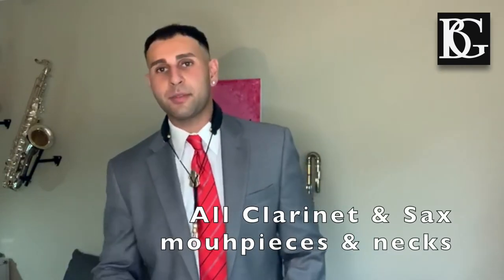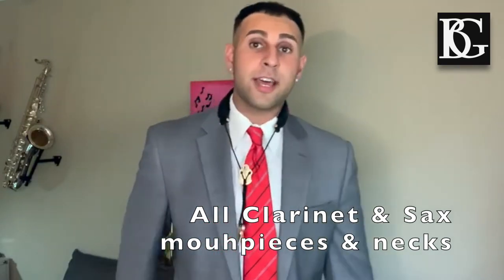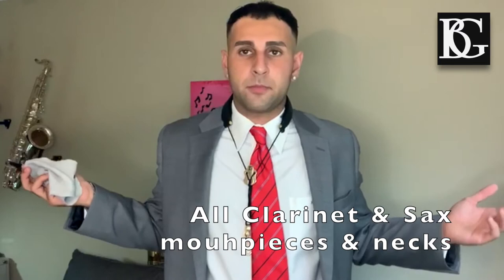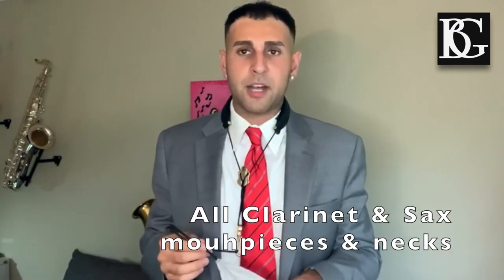Another great feature about this swab is this right here — see how it bends? One thing that's important to mention about the A31 swab is that it's for all clarinet mouthpieces and all saxophone necks. Those are all different sizes, right? Different shapes. How's that possible? This, like I said, is flexible.